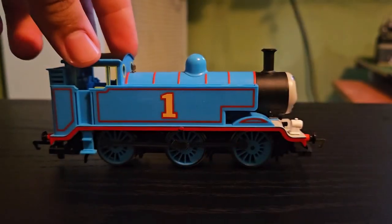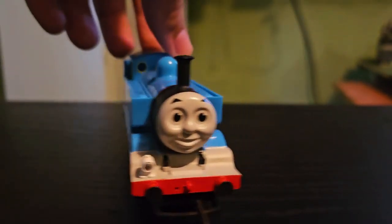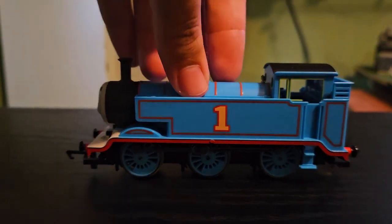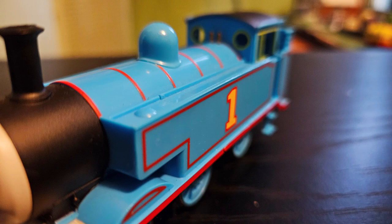So, what is there really to say about this nearly 10-year-old model? Well, it's a very accurate representation of the LPSC2s, which Thomas is based on. Being an updated version of the original Hornby Thomas, it also has a much brighter blue, which in my opinion is much better than the darker blue in the original.